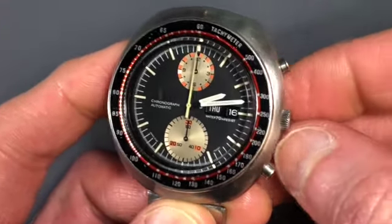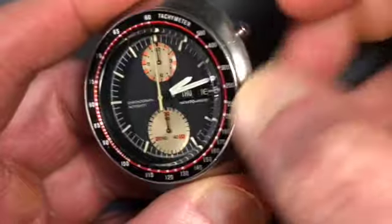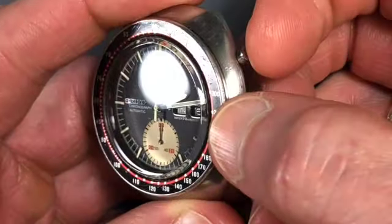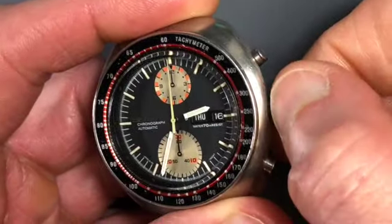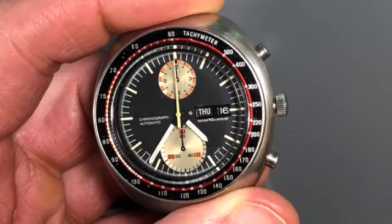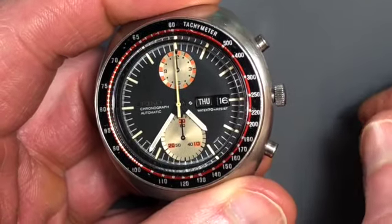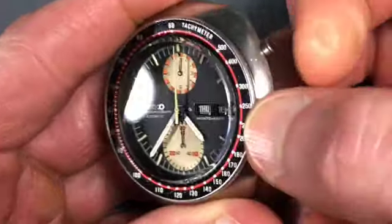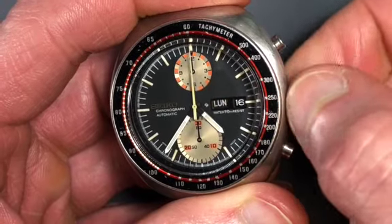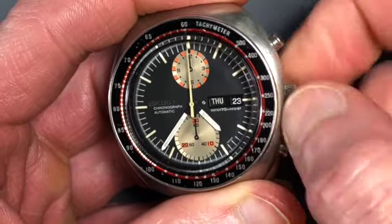If we're setting the day or the date, one thing to keep in mind: we always want to make sure that the natural date and day changing function of the watch is not engaged when we're changing the day and the date. It can damage the delicate mechanism in there. So it's best to make sure that the hour hand and the minute hand are somewhere in the southern hemisphere of the watch — just meaning below nine and after three, below nine on either side. Put the hands down there; that guarantees there's no chance the mechanism is engaged naturally. Pull the crown out to the second position, and we can counterclockwise go through the days. We'll go back to Thursday, and the date obviously is going to be clockwise. We'll kick back around to the 16th.